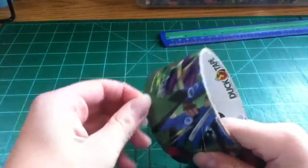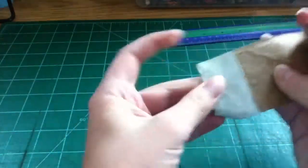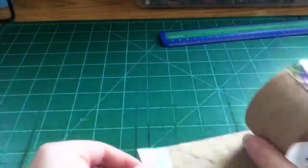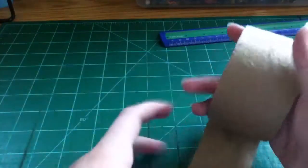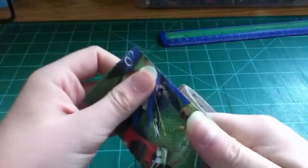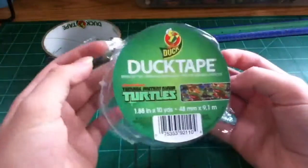The first one I did was Teenage Mutant Ninja Turtles and I had just about an inch and a quarter left — an inch and an eighth if you want to get that close. And then I have the label.